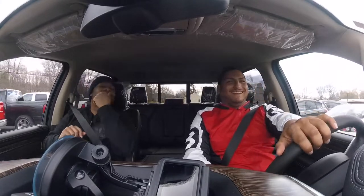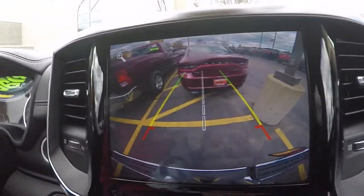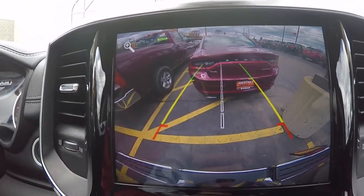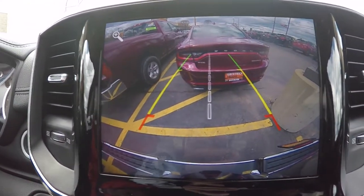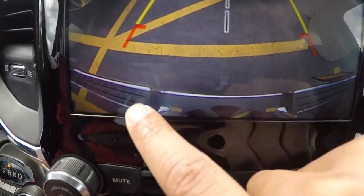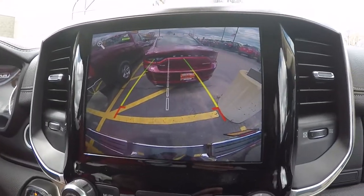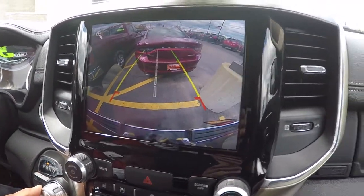Super crispy backup camera — you can see that thing clear as day. You can see all the way down to the bottom of the bumper. That's clean. If you hit something with that backup camera, you definitely can't drive.